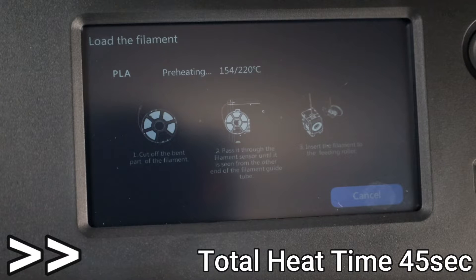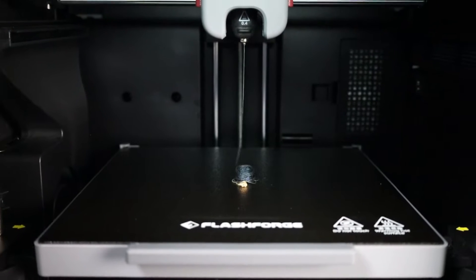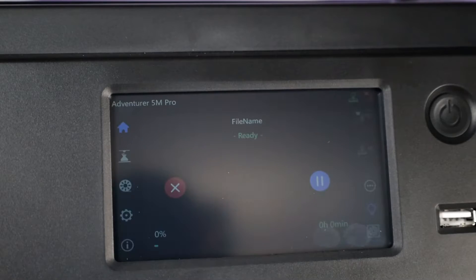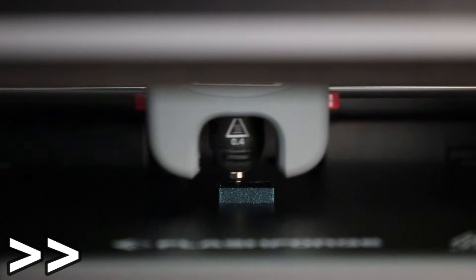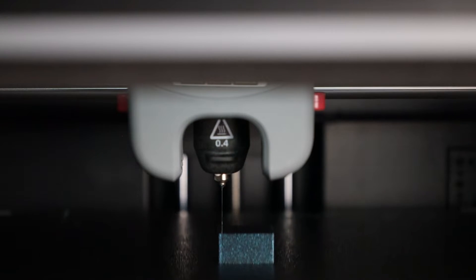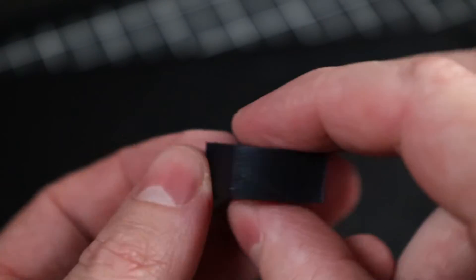It was nice to see that the hotend got up to temp in only 45 seconds. It does start purging its own filament to make sure everything comes out, though it does a little too much in my opinion. With that done, it starts up its own first print — basically just a cube to make sure things are working properly. The first layer went down fine and it printed with no problem. It's not a terribly long print either — it only took 6 minutes to finish, and overall it came out pretty good with no glaring issues.